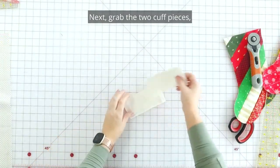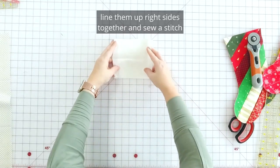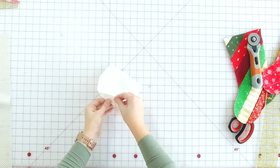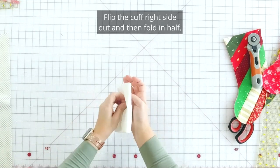Next, grab the two cuff pieces, line them up right sides together, and sew a stitch using a quarter inch seam allowance along each side. Flip the cuff right side out and then fold in half.